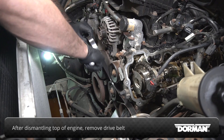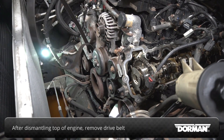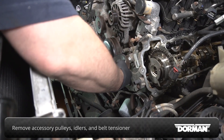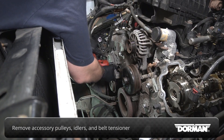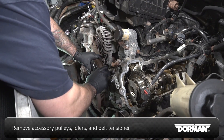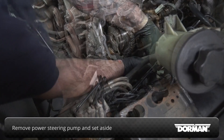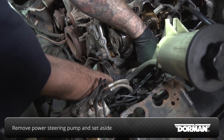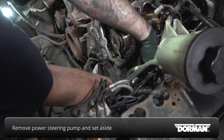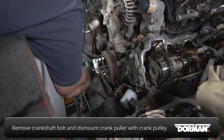With the top of the engine dismantled, move to the front side, starting with removing the drive belt. Remove the accessory pulleys, idlers, and belt tensioner from the front of the engine. Remove the power steering pump from its bracket and set it out of the way. Remove the crankshaft bolt and with a crank puller, dismount the crank pulley from the crankshaft.